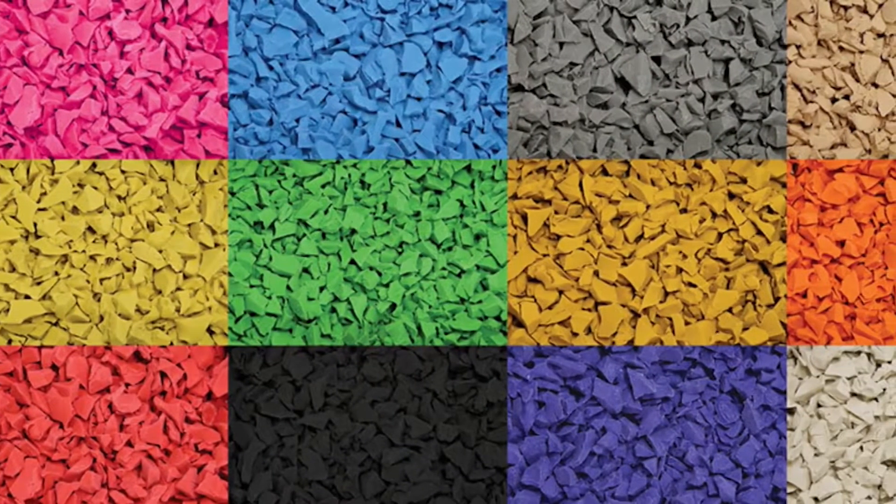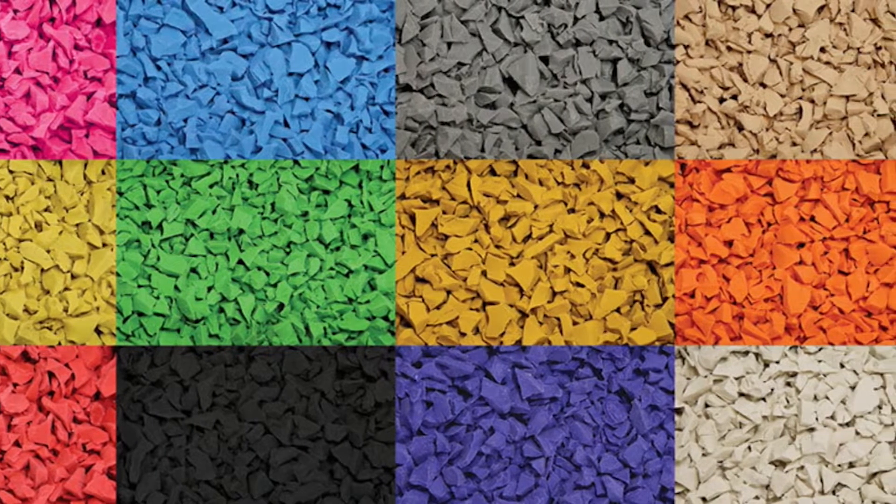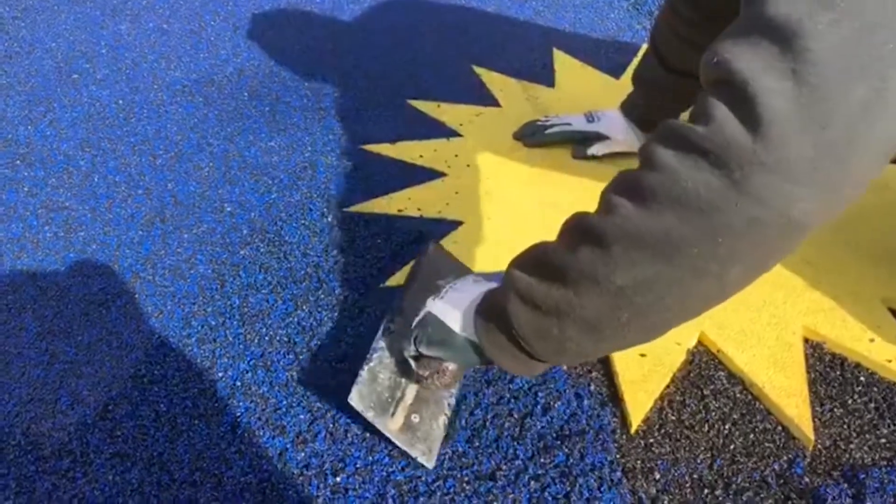With wetpour we give our clients the freedom to pick from basically any color choice they want the surface to be fitted in, and it's customizable to where you can have custom graphics fitted to the surface itself.